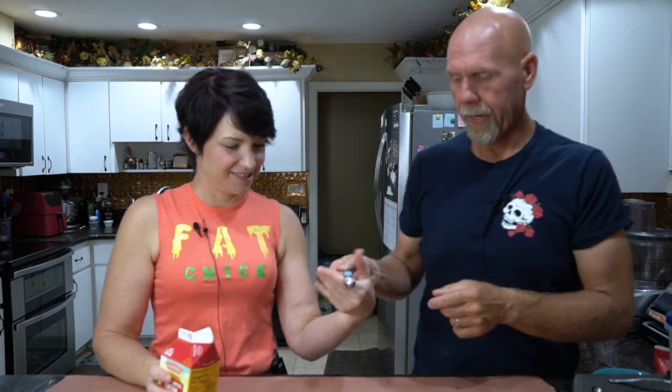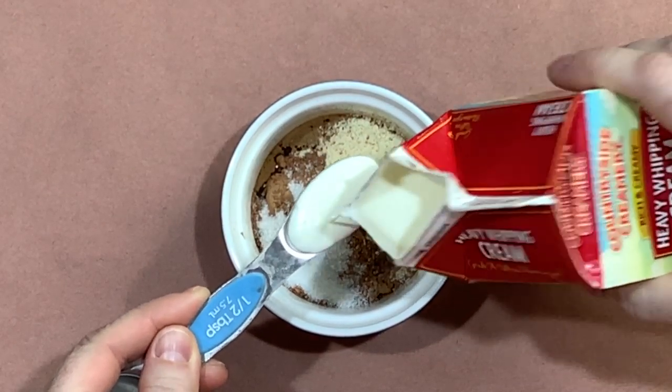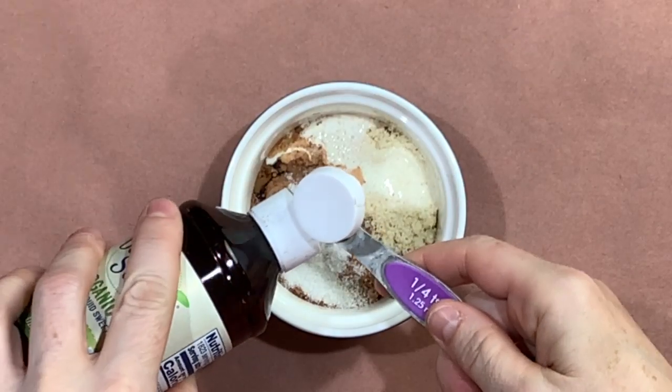Now for the liquids: add half a tablespoon of heavy cream. If you don't want to use heavy cream, you can use almond milk or even water — we're just trying to make the mixture more liquidy and rich. Then add your stevia, about 20 to 30 drops depending on how sweet you want it — roughly a quarter teaspoon. Then add about half a teaspoon of vanilla.